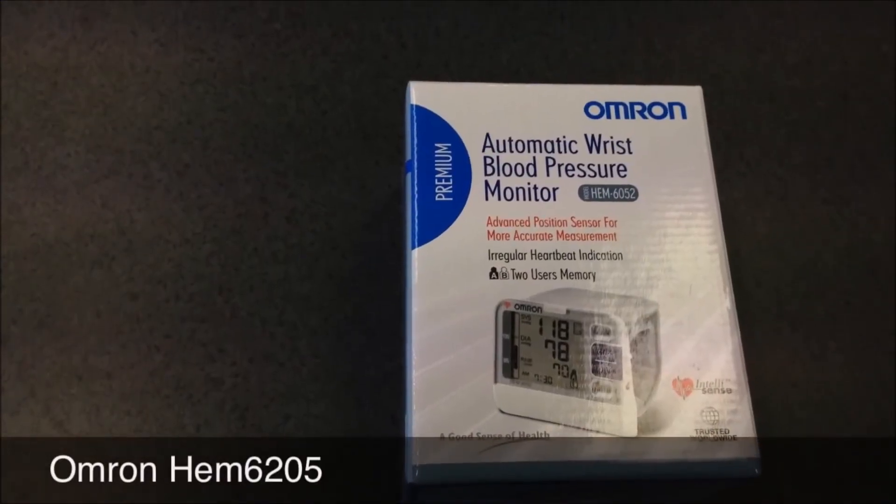In summary, the Omron wrist blood pressure monitor is a tidy little unit. It's easy to use, fully automatic, and it'll store up to a hundred readings so you don't have to remember to write them down — it'll give you the date and time of each reading.